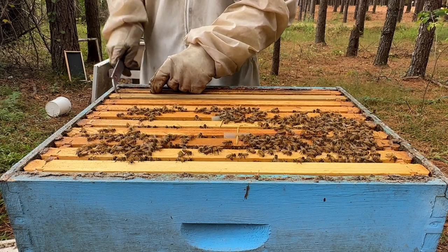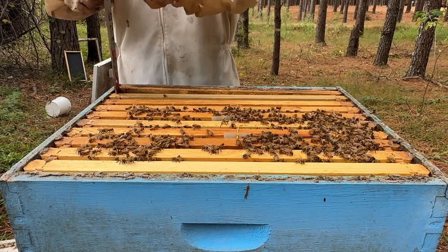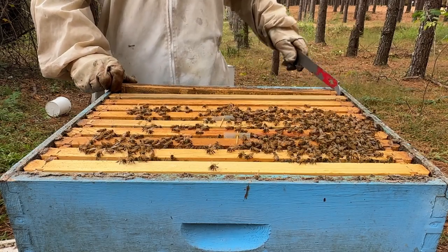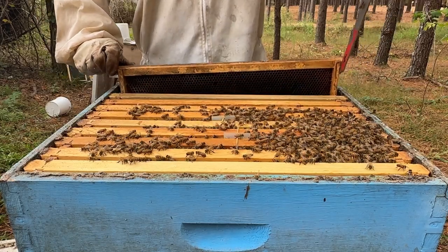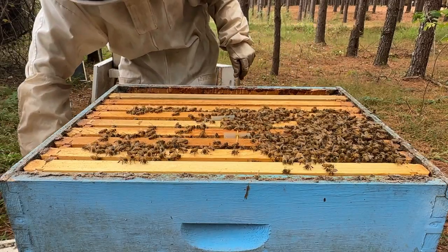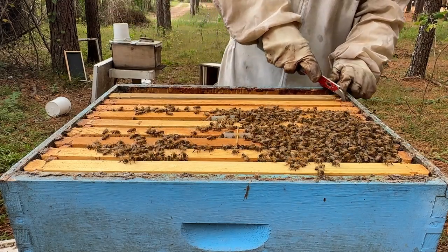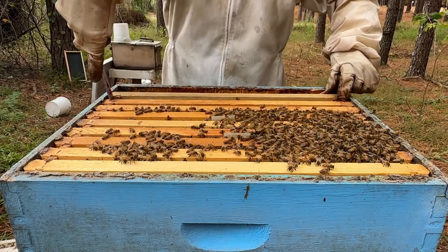Welcome back to Wild Sunny Farms. This is the hive I want to get into today - a hive I haven't featured on video for a little while since I put the Apivar strips on it. I've done a whole bunch of things with this hive and today I want to get into it again and see how they are building up, kind of like a little check to make sure they're growing.